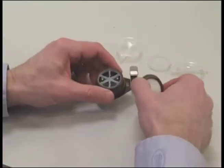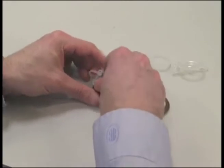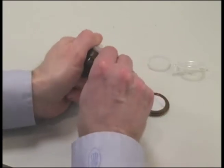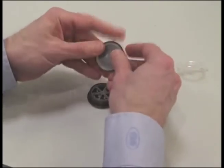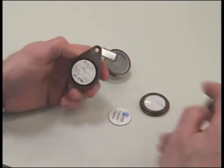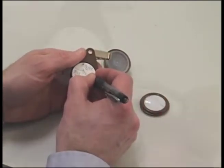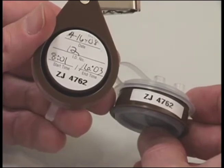When using the 3M Organic Vapor Monitor with backup section 3520, snap an elution cap with plugs onto the top of the primary body. Separate the primary or top body and secondary or bottom body sections by pulling or leveraging them apart. Snap the bottom cup, then snap the remaining elution cap onto the top of the secondary body. Record the final sampling time on the back of the monitor. Note: the primary and secondary sections should have the same identification numbers on the two halves. Do not mix different monitor sections or the analytical results will be compromised.